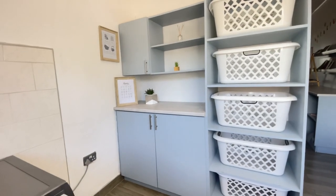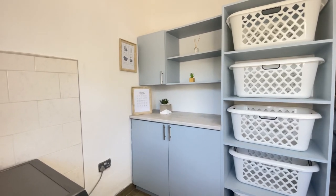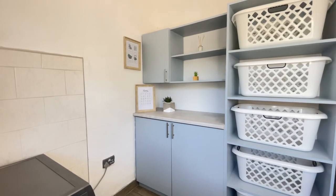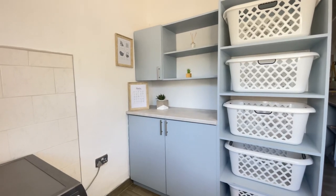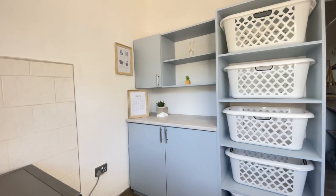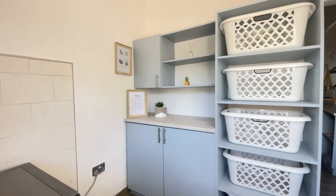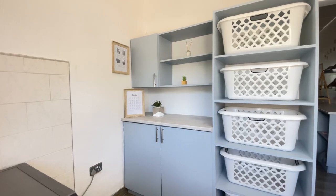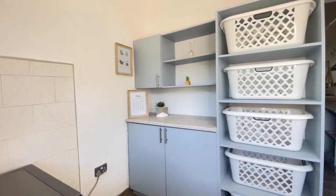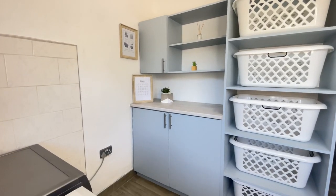I've had a lot of questions about these baskets. I got them from Checkers — five baskets. They were 64 rand each. I tried to buy them in Zimbabwe but they were too expensive. These are just the Checkers brand baskets. I thought they weren't going to be strong but I've had them for almost a year and they've held up. We use them every day — when I remove laundry from the washing line I put it in here, then after ironing we put it in another basket and take it to the bedrooms.